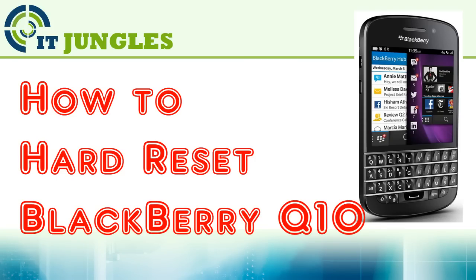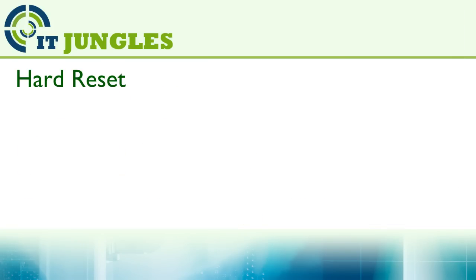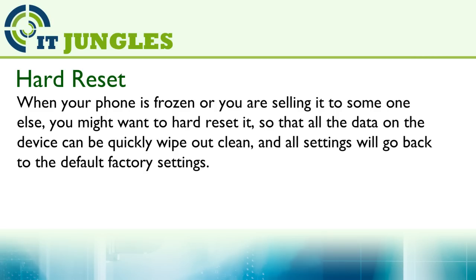How to hard reset the Blackberry Q10. When your phone is frozen, or you are sending it to someone else, you might want to hard reset it so that all the data on the device can quickly be wiped clean, and all the settings will go back to the factory default settings.